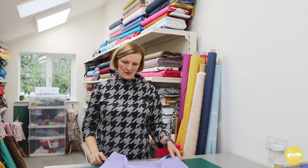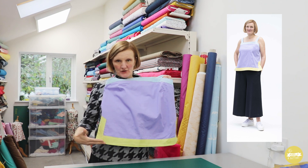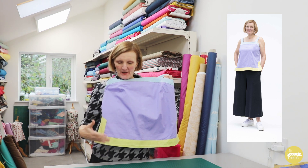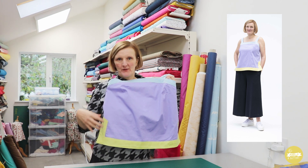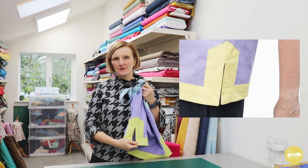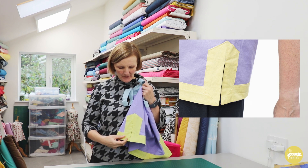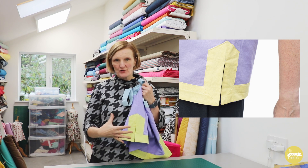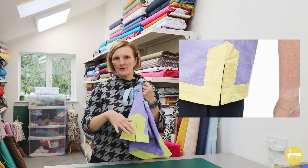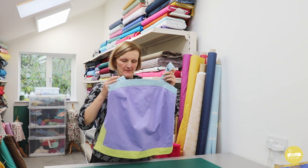The next version on the pattern is the top, which is essentially a shortened version of the pinafore dress. The difference is it has a faced hem with side vents — with the hem facing you can have this as a feature on the outside, or sew it so it's hidden with just a stitch line visible on the outside.